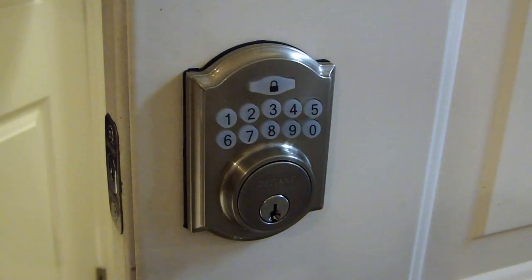Now enter the default code: 1, 2, 3, 4, 5, 6, and then set up the direction of the deadbolt.